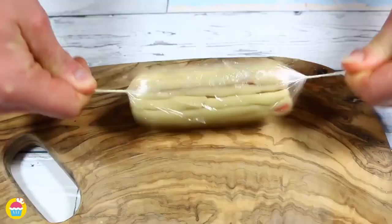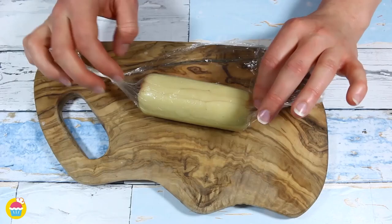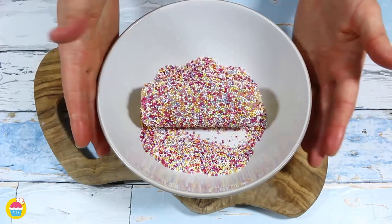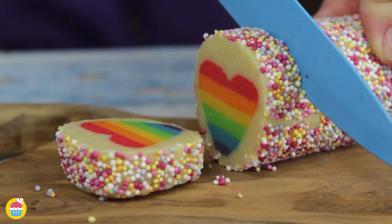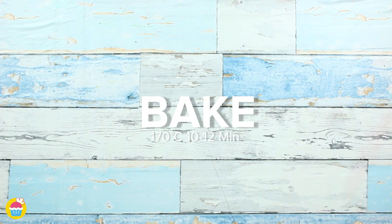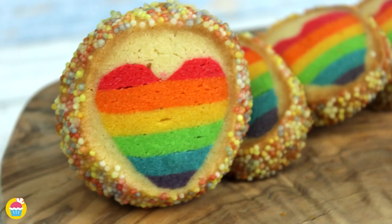Wrap it back in cling film and roll it with your hands until it all blends together and you can't see the rainbow anymore. Roll that in sprinkles, then slice it up into your cookies. Bake at 170 degrees for 10 to 12 minutes and there you have it — gorgeous rainbow heart cookies.